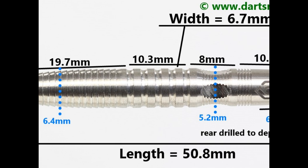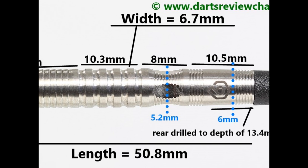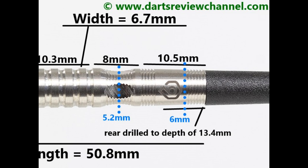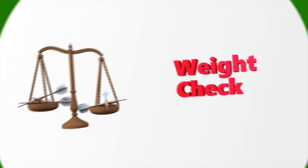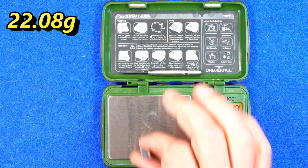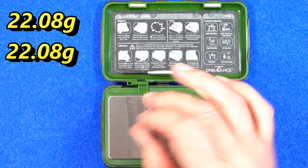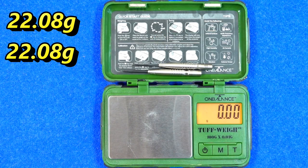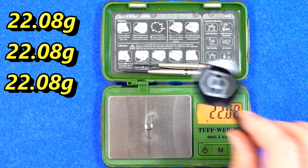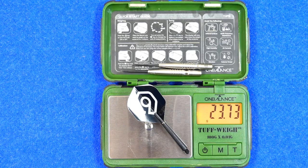On the rear it's mostly a smooth section with little fine rings either side — that's 10.5 millimeters. Length 50.8 millimeters, widest part 6.7 millimeters. All three darts weigh 22.08 grams — perfectly match weighted. Full setup 23.73 grams.